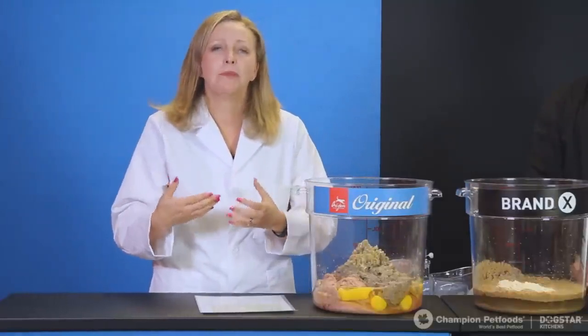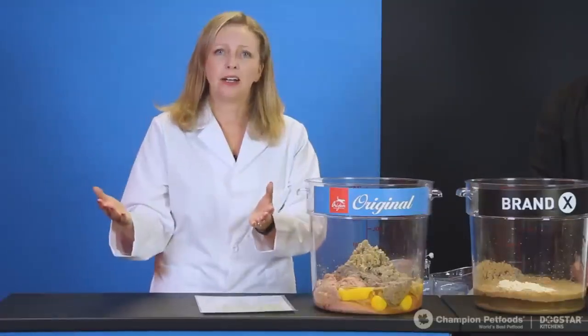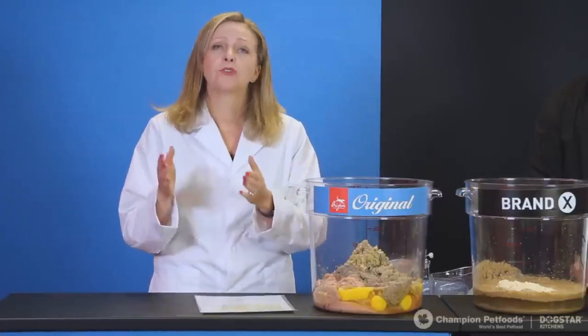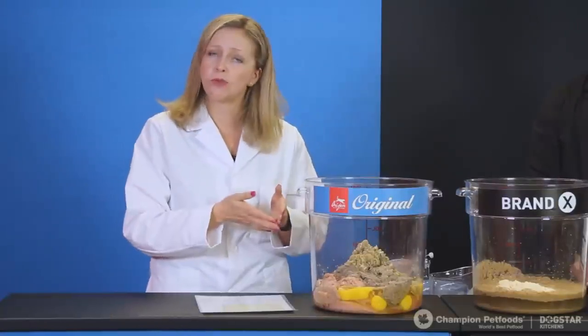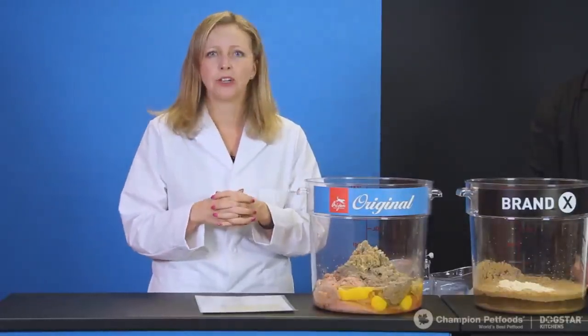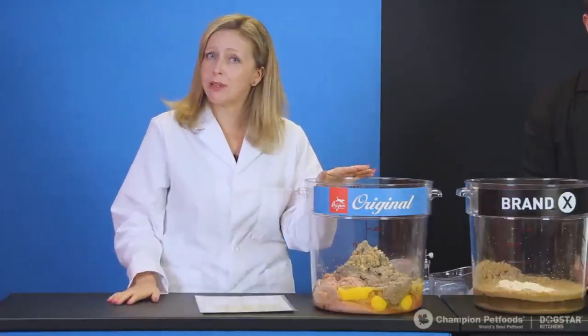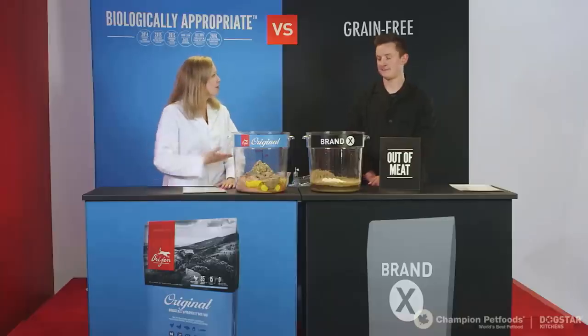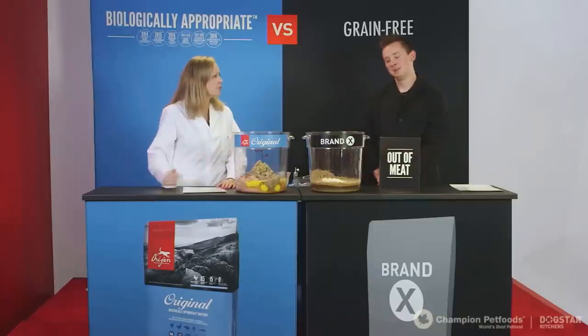This is an important key point of difference: we're using the whole fish. Most pet foods today show a whole salmon on the bag, but the fillets go to the grocery store and what's left is the head, the tail, the rack, and just a little bit of meat — a really unbalanced ingredient. We are the only company I know of that is using the whole fish.